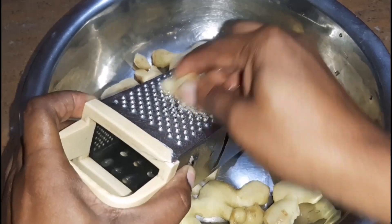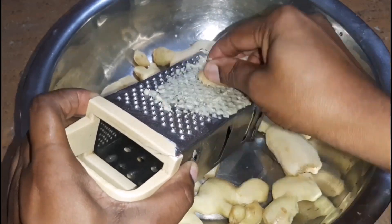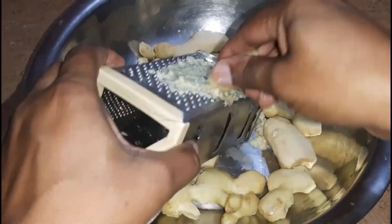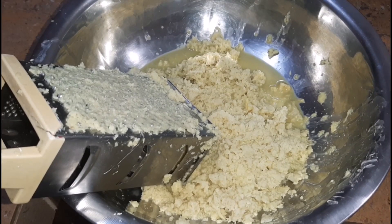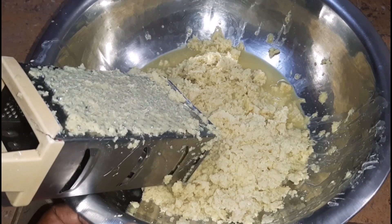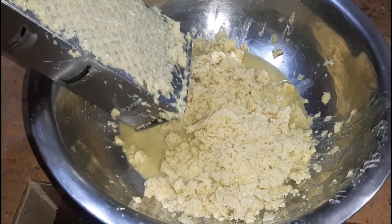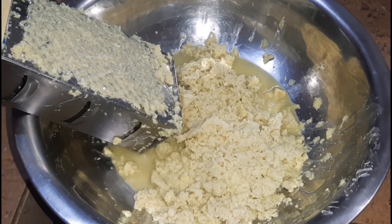Don't forget to comment below and let me know how you also make your ginger beer. Here is the ginger all nicely grated. I actually did grate my hands a couple of times because I wasn't careful enough, so you want to be careful that when you are grating your ginger, you don't grate your hand. I'll just leave it here until the water is finished boiling.